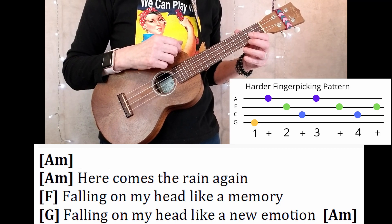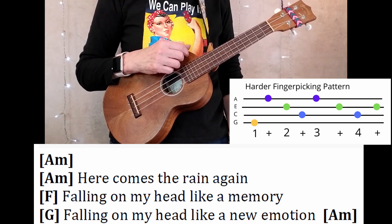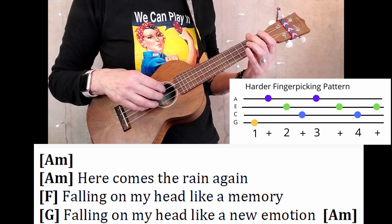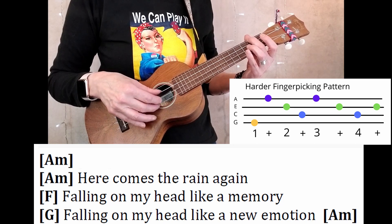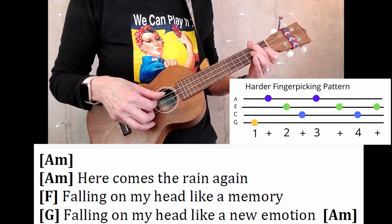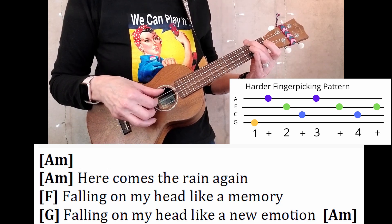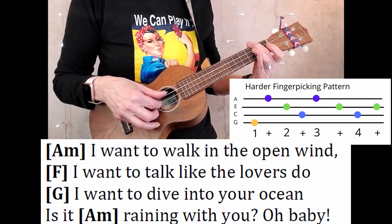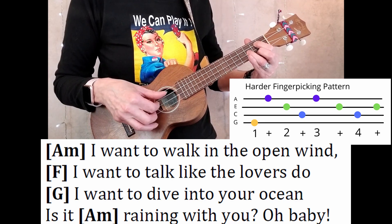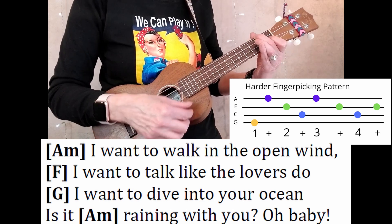Like the island strum, the harder finger-picking pattern goes twice for each chord in the verse. Let's do two to get us into this. One, two, ready, begin. Here comes the rain again, falling on my head like a memory, falling on my mind like a new emotion. I wanna walk in the open wind, wanna talk like the lovers do, want to dive into your ocean. Is it raining with you, oh baby, talk to me.